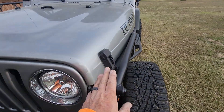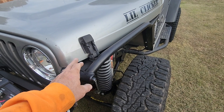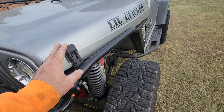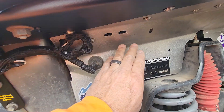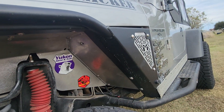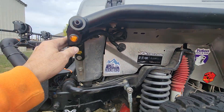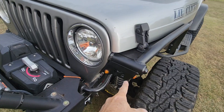I did these fenders, ordered them from Metal Cloak. They said there was going to be a little bit of a delay getting everything powder coated, but I got these things way ahead of schedule. They came with the inner fender and the outer fender — everything you need. I actually got the lights, which only came with one light kit, so I ordered another light kit off Amazon.